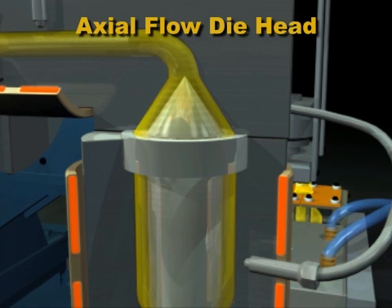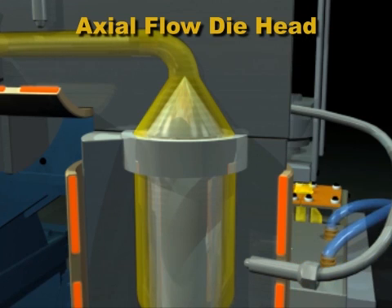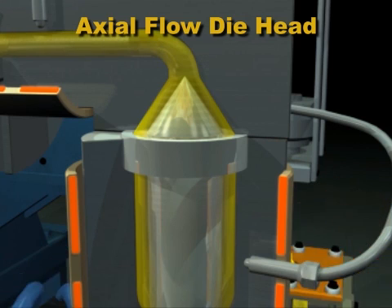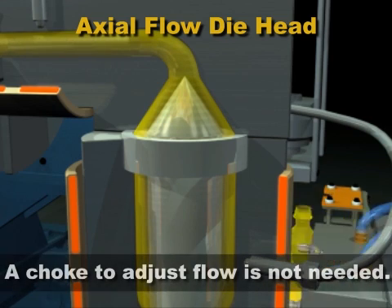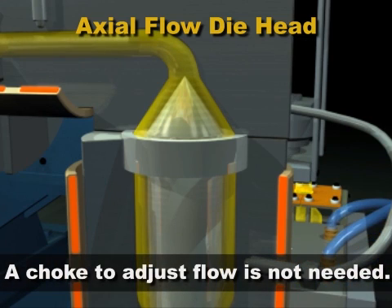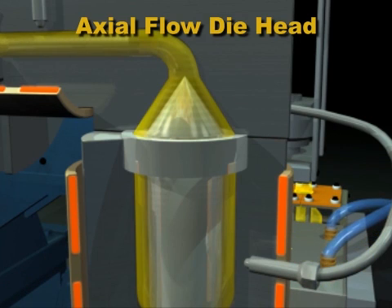Weld lines occur, but they are stronger, because the plastic rejoins more quickly with less flow disturbance. Since the plastic flow distance is the same all around the torpedo, a choke to adjust flow is usually not needed. But a choke around the entire circumference may be used to increase pressure above the choke and improve weld line strength.